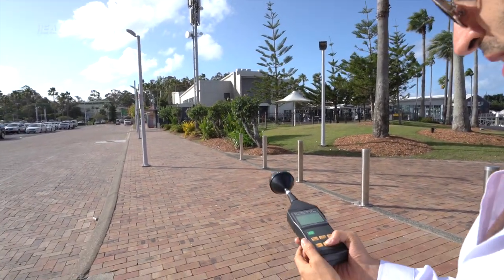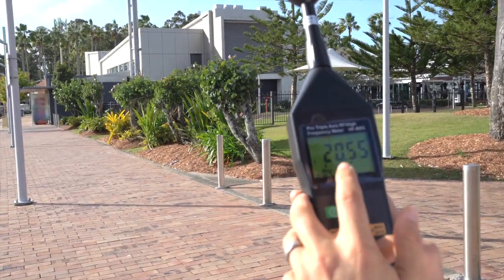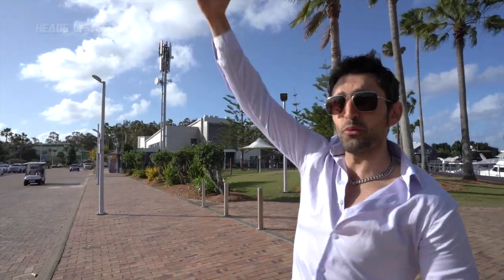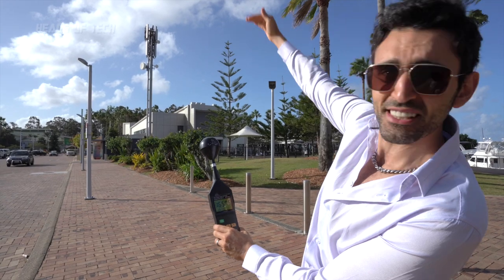Pointing it directly toward the cell tower, we're getting 44, 26, 11 milliwatts per meter squared. You can see the beams aren't pointing downwards — they're pointing forwards from where the cell tower is going. If you point the meter upwards, that's where you catch the waves.